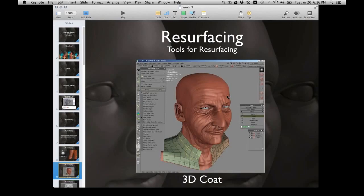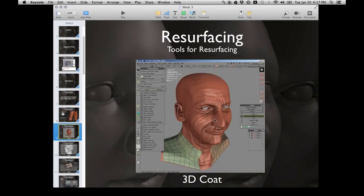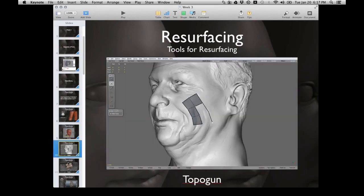This is 3D Coat. Basically you can see the high-res mesh and it's just another tool for retopologizing. You do one side and it mirrors to the other side. We're probably looking at a couple million to eight or nine million polygons in the source mesh, and we're drastically reducing that poly count. They do have some auto resurfacing as well — it's getting there, but it's not perfect yet. Someday maybe there'll be a perfect resurface button, but for now it's not.